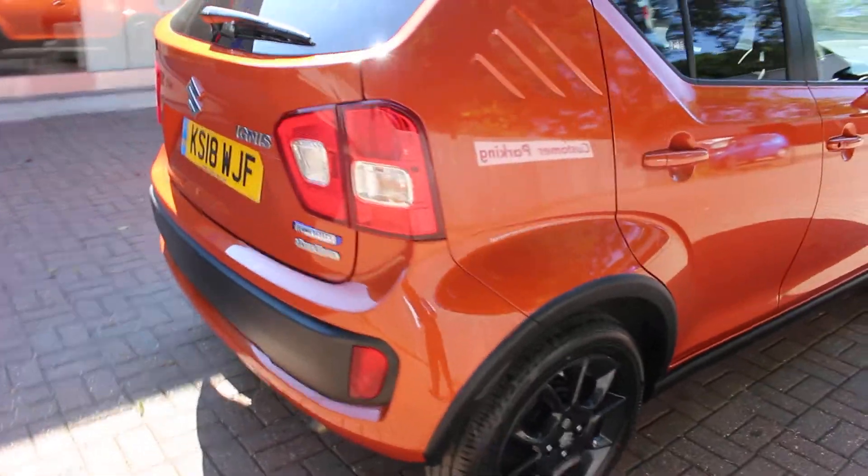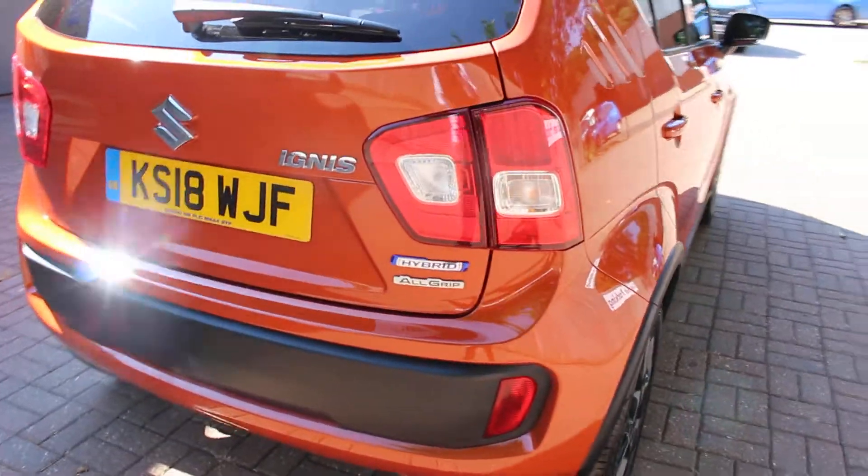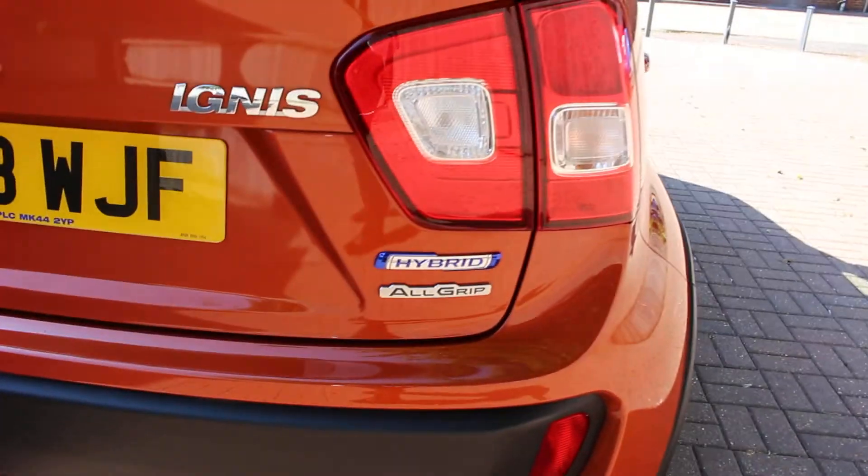Moving around to the rear of the vehicle, this one's also an all grip version. It's got your four wheel drive capability in there as well.